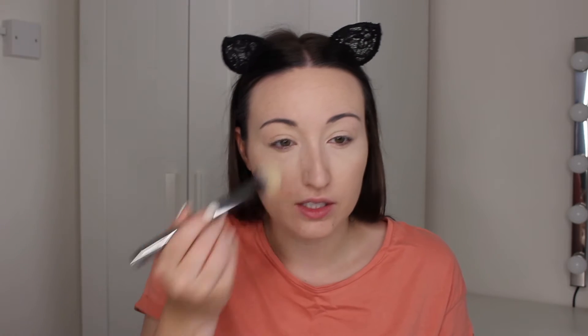Now I'm going in with the Rimmel Stay Matte Pressed Powder in the shade Transparent or Translucent on my Morphe G35 brush to set my eye area first. Then I'm using my Morphe E2 brush to set the rest of my face.